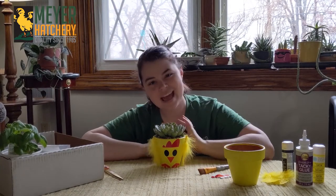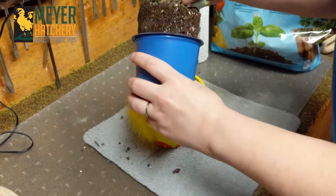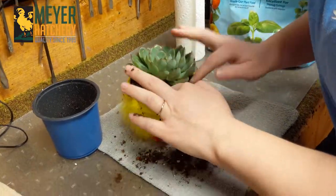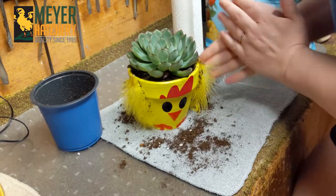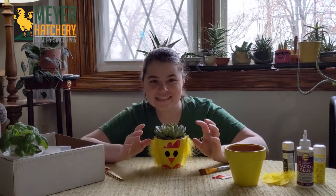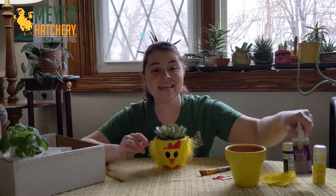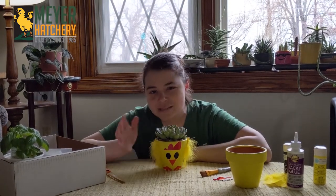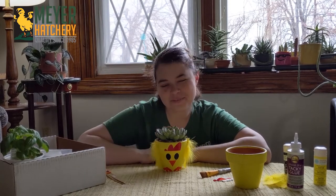A little side note I learned when I went to plant my beautiful succulent: some of the dirt got on my feathers. So if you're planting something a little bit bigger or might get dirt on the sides, I suggest planting your plant first and then taking your tacky glue and gluing your wings on last. This way they're not going to get dirty — it's okay, I cleaned them off, but just a little trick.